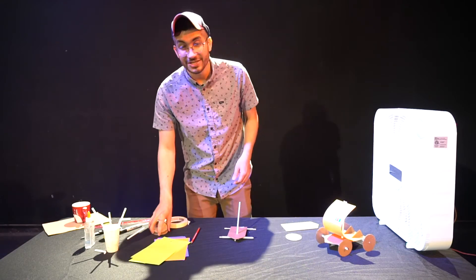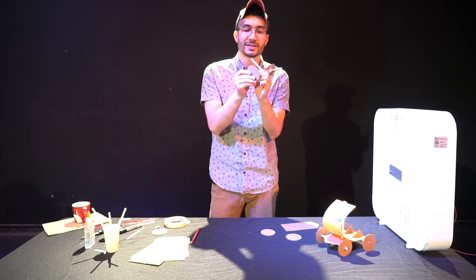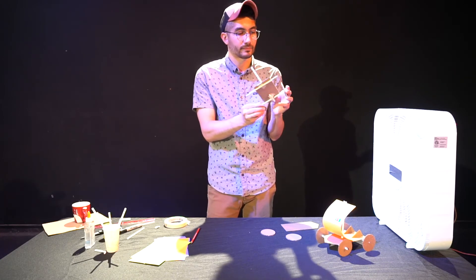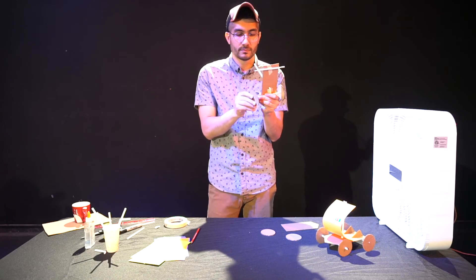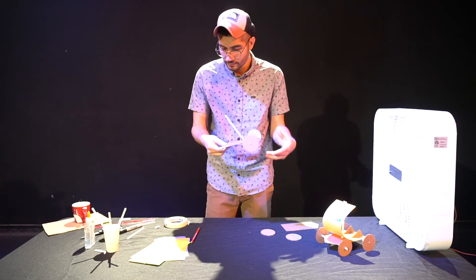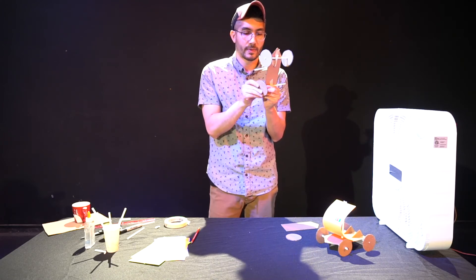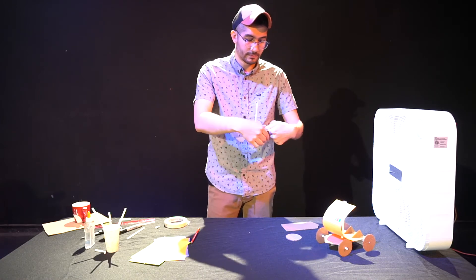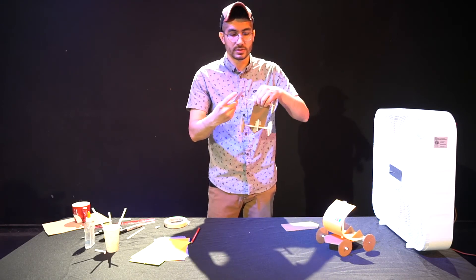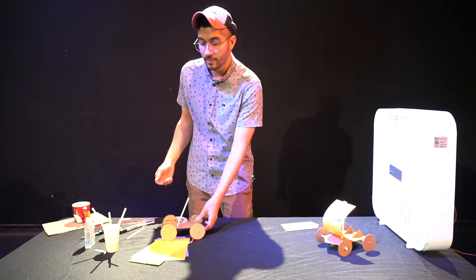The next thing we want to do is attach our wheels. So you just simply poke holes in the center of your wheels and slide them over the top, until you have a functional vehicle. I would take this part and test to see if it rolls — it does. Basically done.